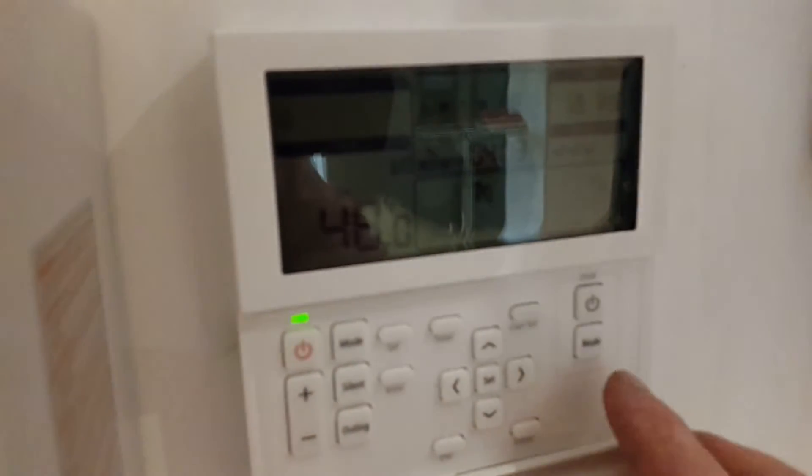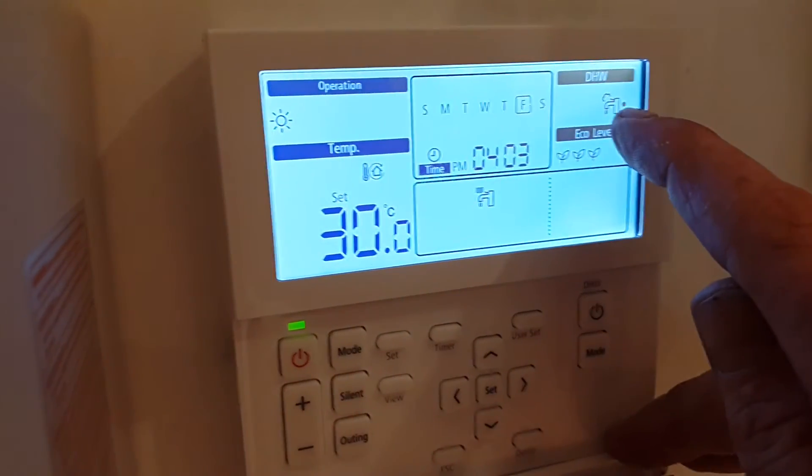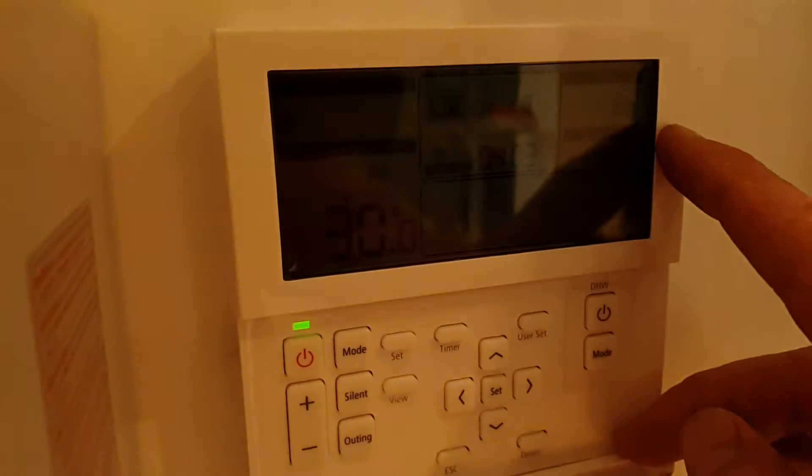When you finish this, press the mode button again — you need to leave the system in the two dots, which is the normal operation mode for hot water.